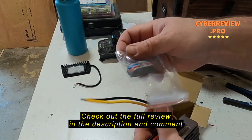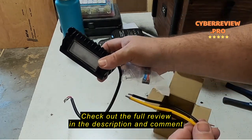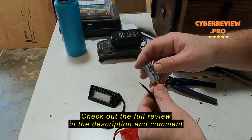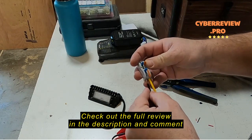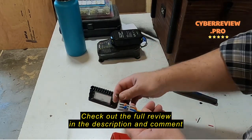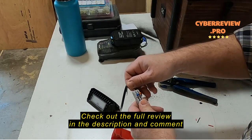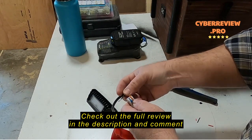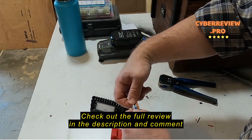So let's connect this up and see if this actually works. That's a good connection. I've got my load, so I'm going to put red for power — I'll put that in the orange, and black is ground, so I'll put that in blue.